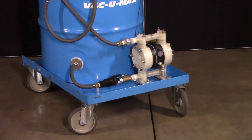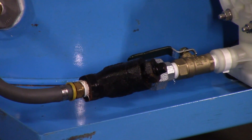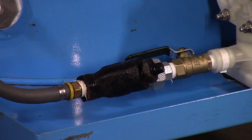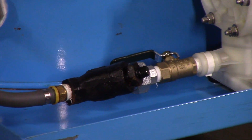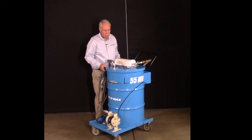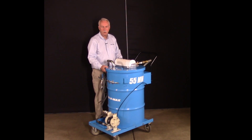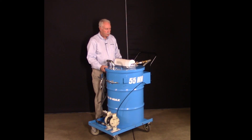Other features of this vacuum include an inline strainer in front of the diaphragm pump in case any fugitive particles got past the chip basket or the liner. The vacuum cover can be removed and put on another drum, so you can use it for multiple purposes, or if you want to keep the metal separate and vacuum it into a separate container.